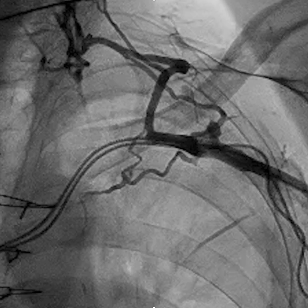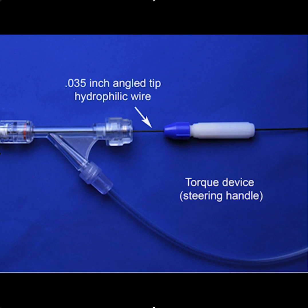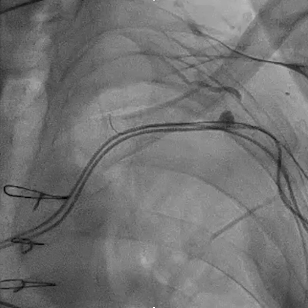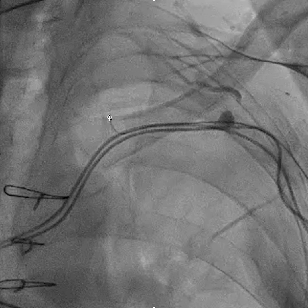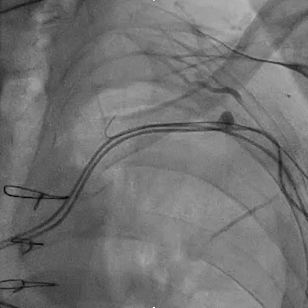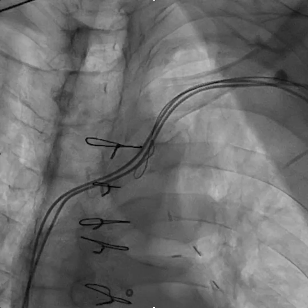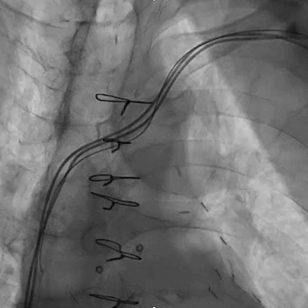Take heart — it's amazing how often a wire will go through that fairly easily. We take our 035 angled tip hydrophilic wire, a typical glide wire, in a torque device, and put it through the hemostatic valve of the injection system. Very easily in this case, the glide wire follows through the occlusion and down into the central circulation.